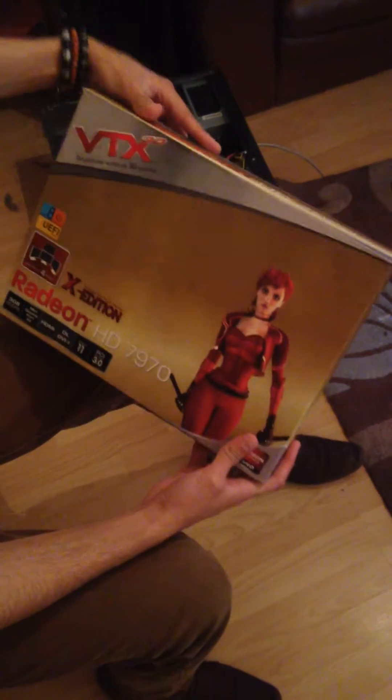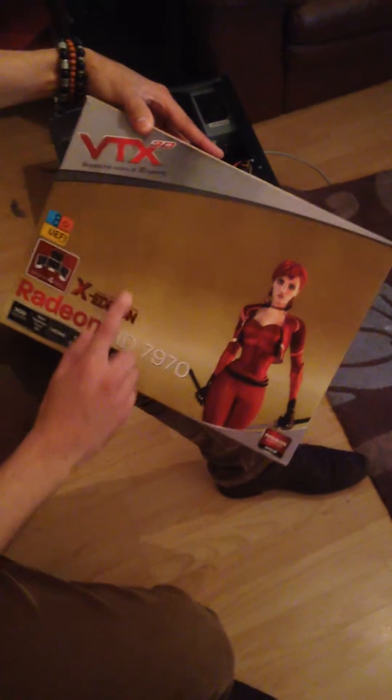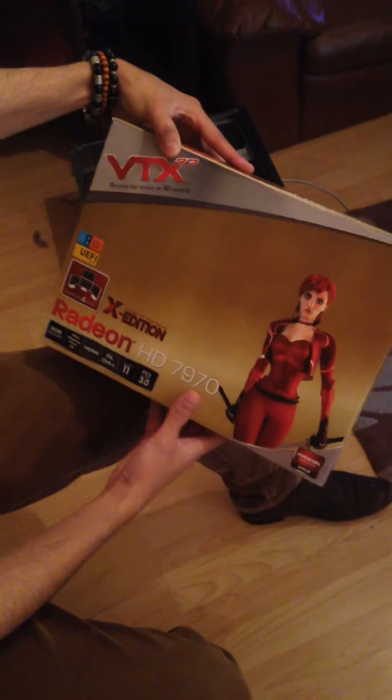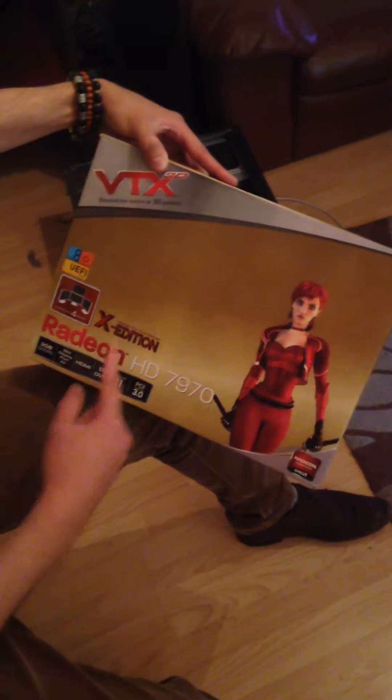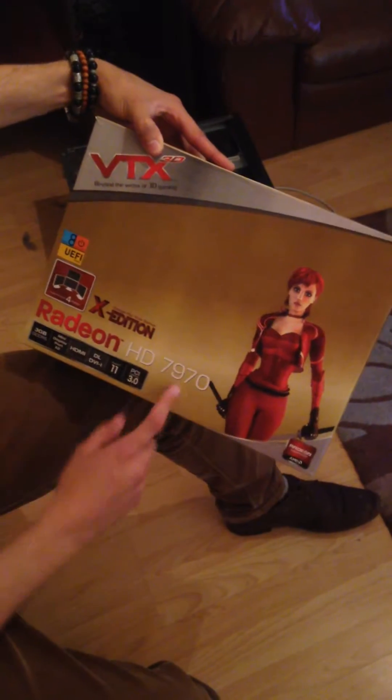What's up everyone? What we're looking at today is a VDX 3D Beyond the Verdicts of 3D Gaming. It is the X-Edition designed for true gamers like us. It is the Radeon HD 7970.